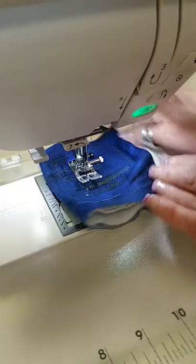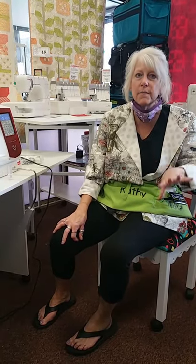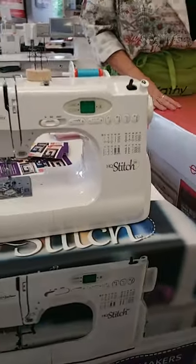It's got a speed control — so cute, it has a little turtle for slow and a little hare for fast. We just got four of these in and two are already sold, so we have two left. Machines go fast — yesterday we had two Skyline S6s and they were gone by noon. We do have a couple of other great machines: the Skyline S7s are amazing, I own one myself. My favorite machine, the M7, we still have one left. For a lower-end machine, we have the HandiQuilter Stitch 210 — a tiny but mighty machine.